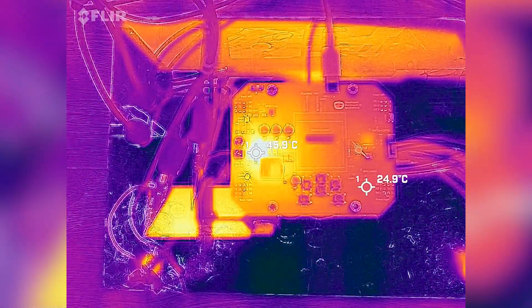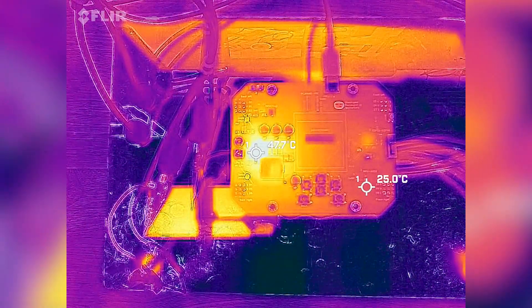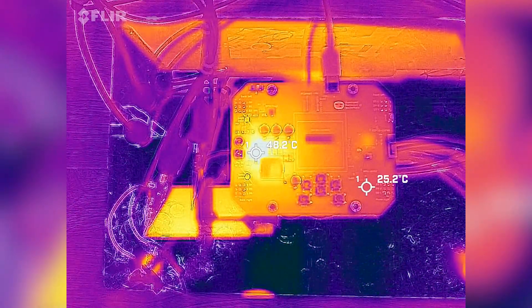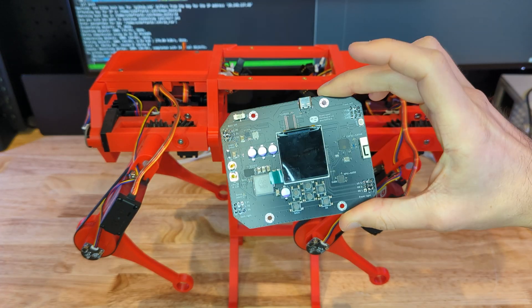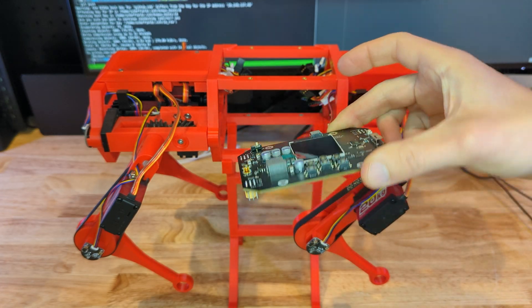Here I'm stepping through incrementally higher loads, waiting at each step for the heat increase to stabilize. After I convinced myself that the board was working fine, I started installing the board and fired up the robot.